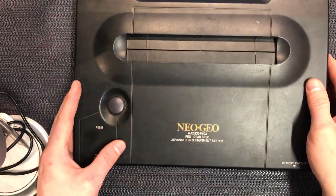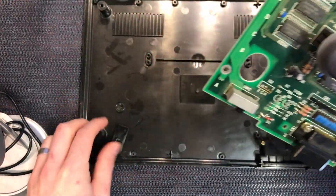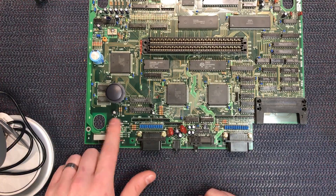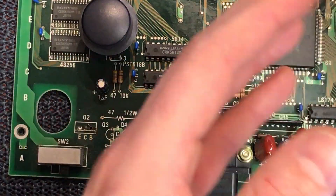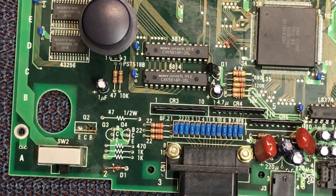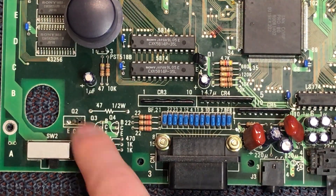I've gone ahead already and unscrewed the whole thing, lifted the board out and taken a good look around, and the fault is pretty obvious. This one is missing all the power circuitry down here on the board. This is a very, very early revision. The serial number is 003228, so that's extremely early. These ones had the power filtering and amplification circuit on the board.